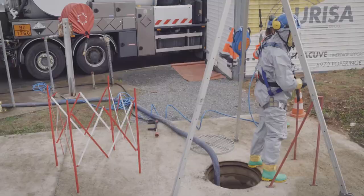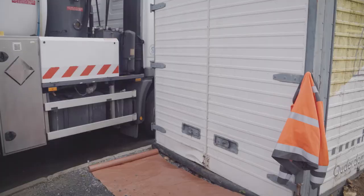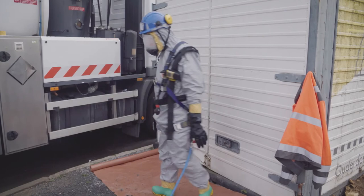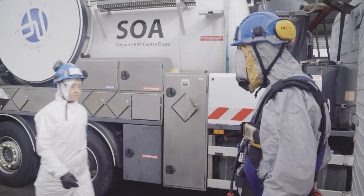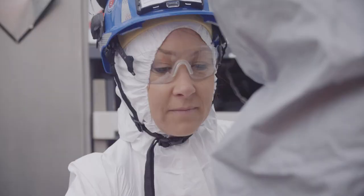After your operation, follow the decontamination procedure and rinse yourself down with water. Go to the garment doffing area to correctly remove the PPE and avoid any risk of contamination. Your colleague who wears the appropriate PPE will help you with doffing.